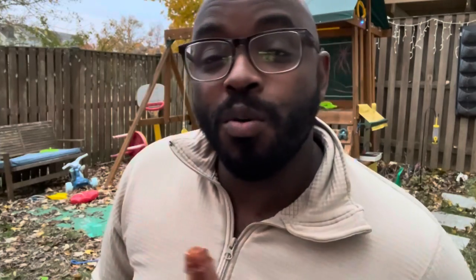Get y'all some Mambo No. 1 and tell them the Oyster Ninja sent you. This is not a sponsored post, this is not a sponsored video, this is not a sponsored ad — but it could be. Come on with the Oyster Ninja. Contact me if you want to sponsor your own video. Do you have oysters you want me to try? Do you have a product you want me to try? Hit me up in the DM.